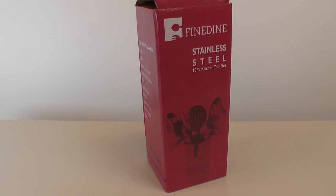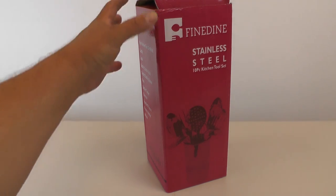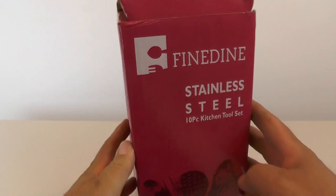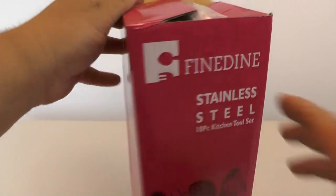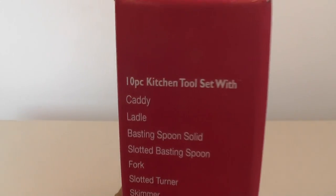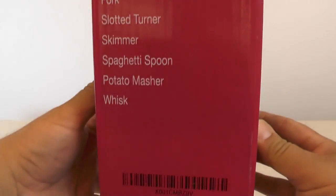Hi everybody! Here's a set of kitchen tools that I picked up on Amazon — these ones are the Fine Dine stainless steel 10-piece set. Let's take a look at what the outside of the box says.